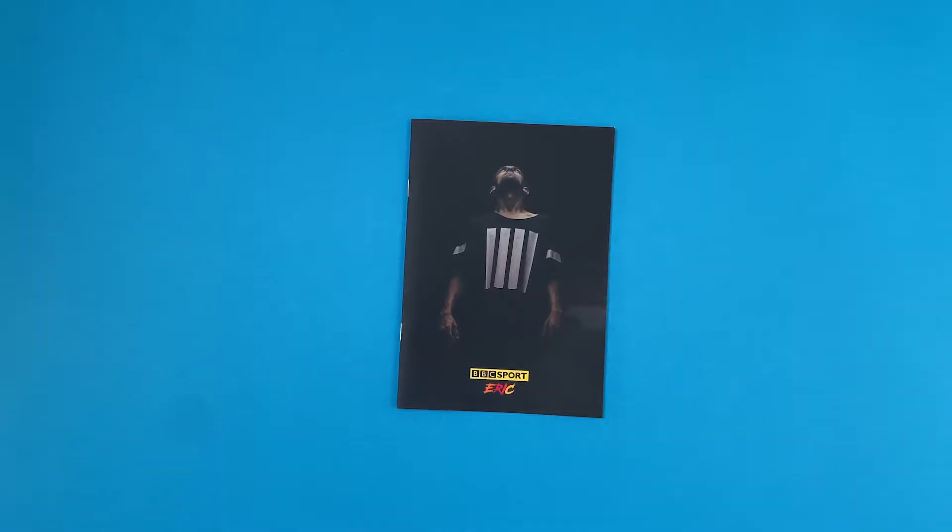This publication reflects the status of the BBC as a national icon. The booklet is stylish, functional and also cost effective to print.